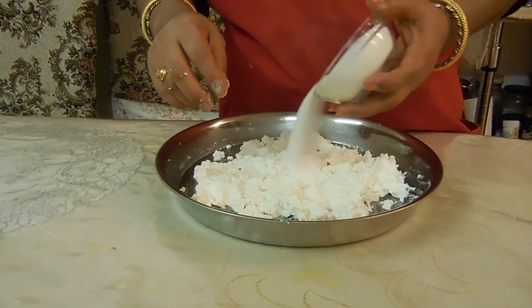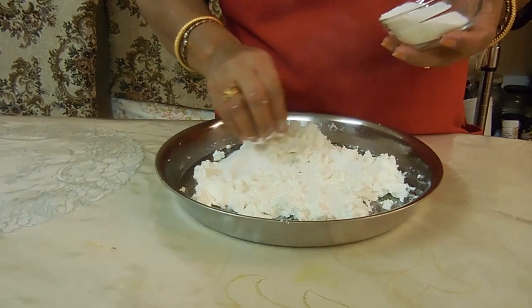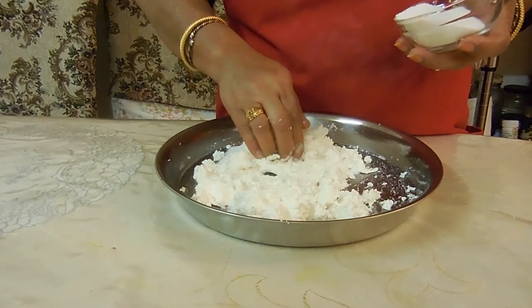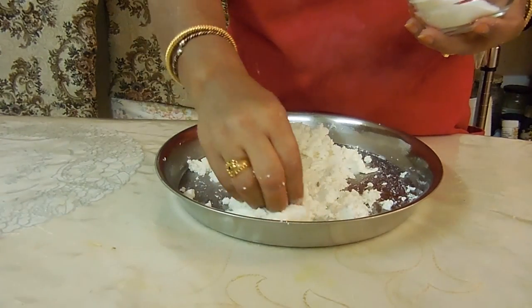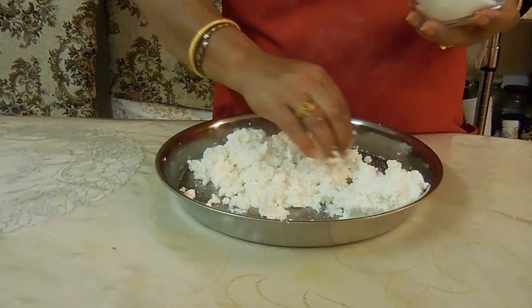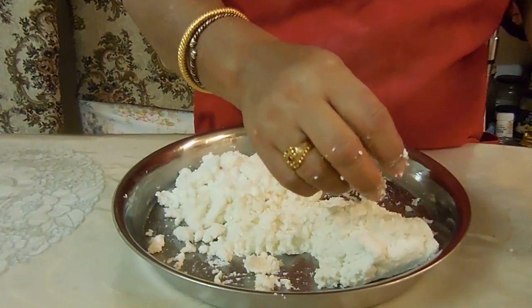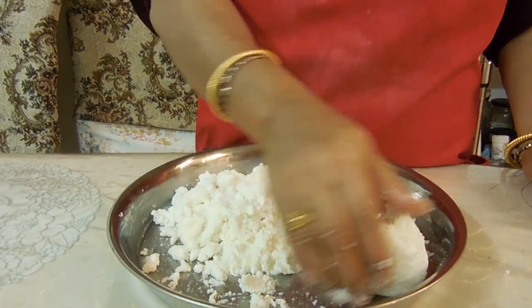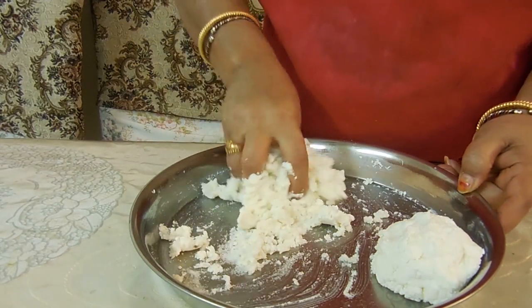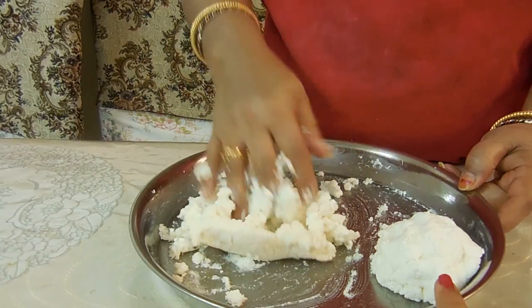So now we're going to add in our sugar. If you are going to buy ricotta from the store, make sure to go to an Italian store where they sell fresh ricotta with no salt added. Half of the ricotta you're going to separate without any sugar — leave that off to the side.